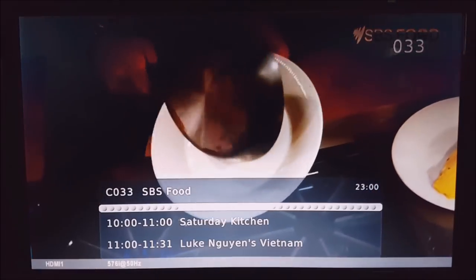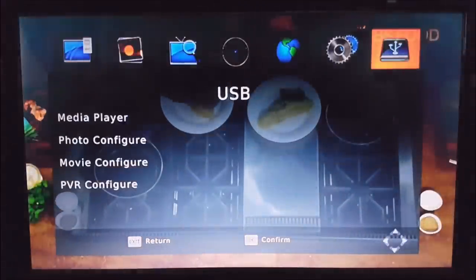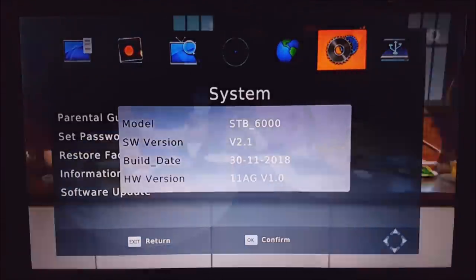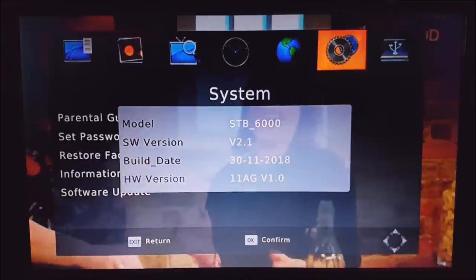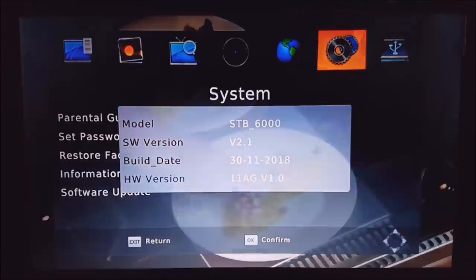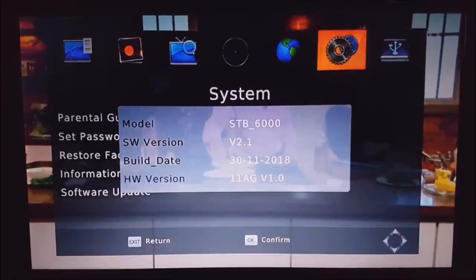Once it's reset, press the menu button again and go back over to System. To check that the firmware update was successful, go to Information. You should see your SW version — software version number — which is version 2.1. That's exactly the firmware update we just did, so as you can see, that's successful. That's the firmware update complete.